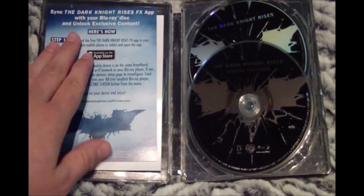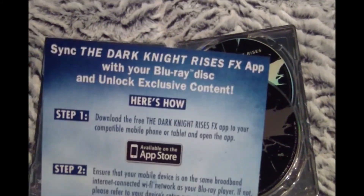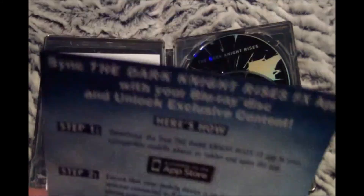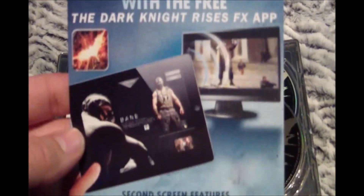If we take out this cardboard piece right here, we can see the back of the Steelbook's artwork, which appears to be Rain. Inside here, we find a little promotion for the Dark Knight Rises FX app, so you can unlock some exclusive content. Also, on the back here, it's showing you how the app works and how it syncs with your TV.